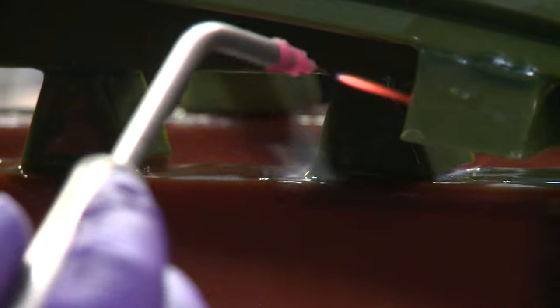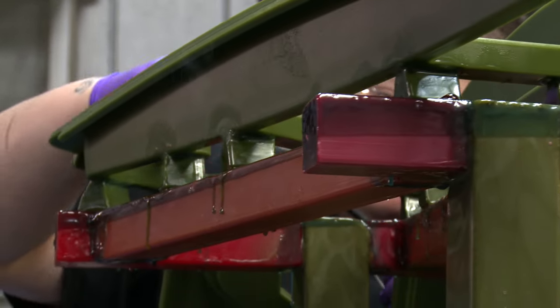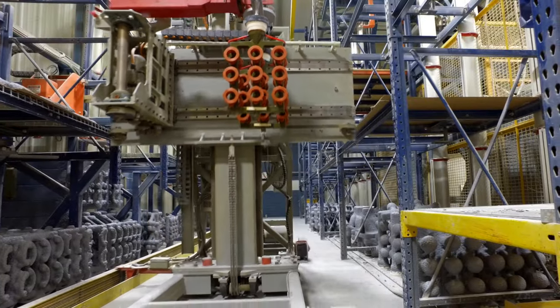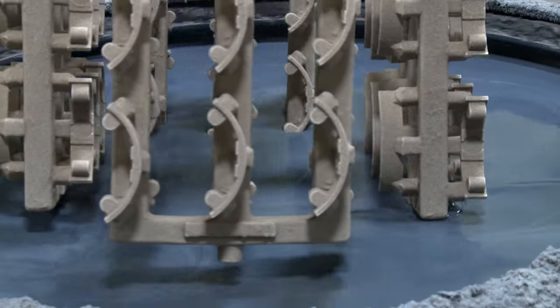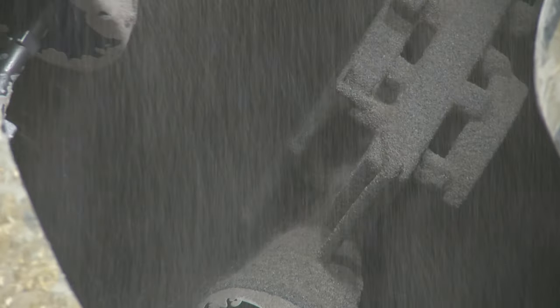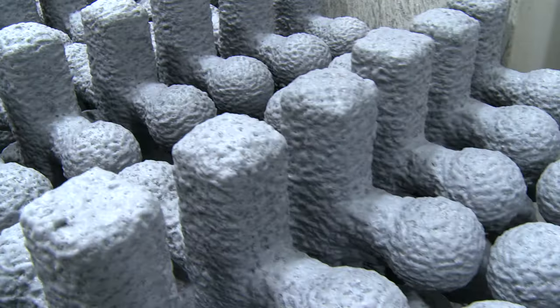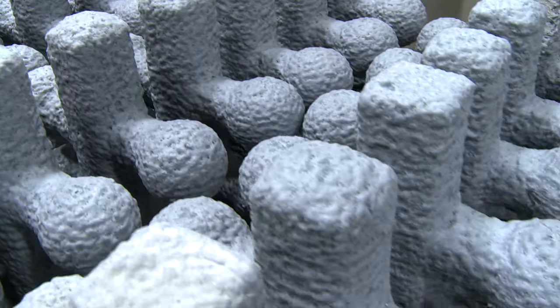These patterns are attached to a wax tree, also called a sprue, which is used for the mold-making process. The wax patterns are then dipped or invested into a liquid ceramic slurry, after which fine sand or stucco is applied to the wet surface. The mold is allowed to dry and the process is repeated a number of times, resulting in a layered ceramic mold.